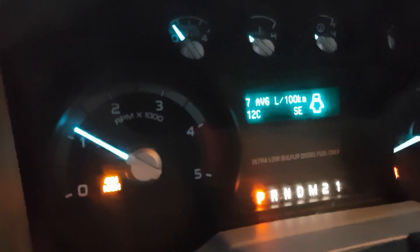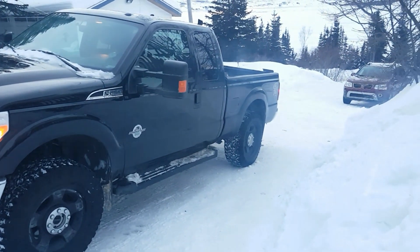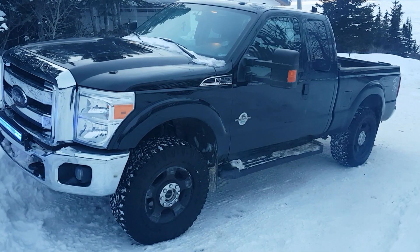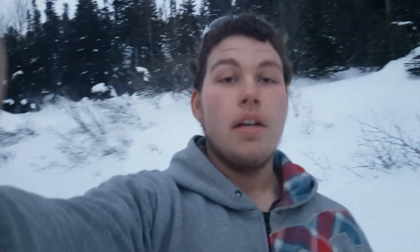So here you can see it is minus 12. So, close to the smoke. I gotta put on a clean tune right now so that we don't get too much. It's loud, but I love it like that.